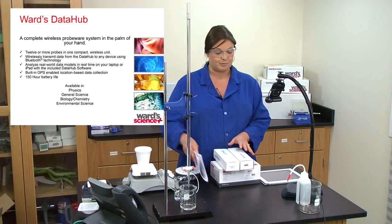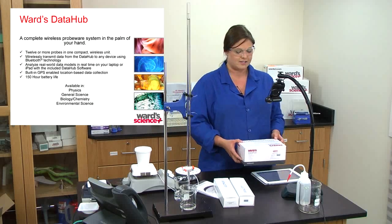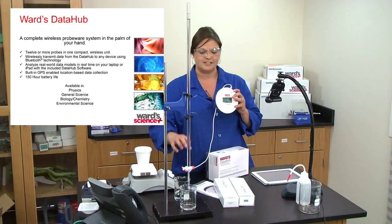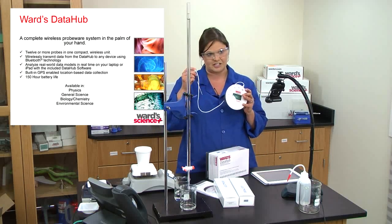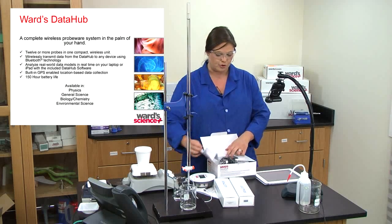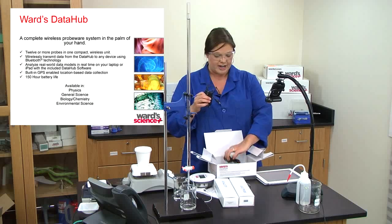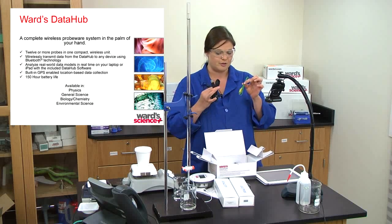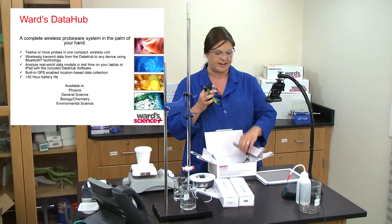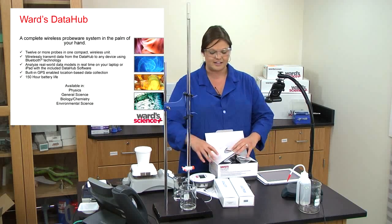When you get your Ward's Data Hub it comes in a nice box containing the Data Hub and a number of different sensors. It also includes the tube for air pressure, your charger, a USB to connect it to the computer, a thermocouple, four cuvettes for colorimetry experiments, and the heart rate monitor. All of that comes in the box along with an instruction CD and a user guide.